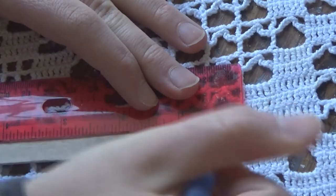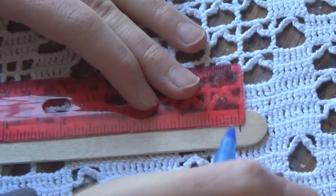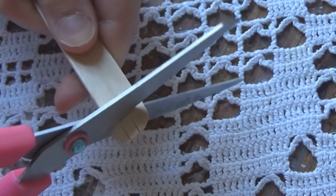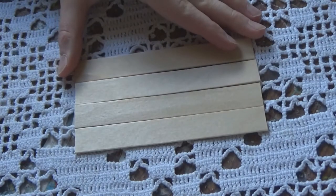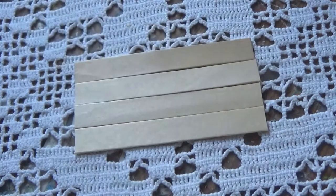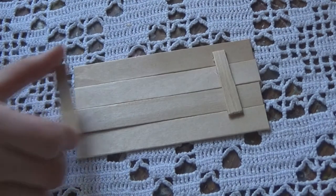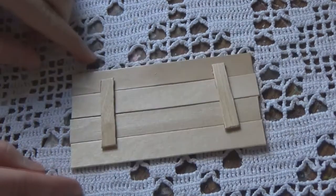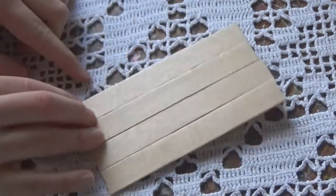First I'm going to begin by marking and measuring some popsicle sticks, cutting off the rounded ends — I cut four of them and line them up. I'm using slightly larger size popsicle sticks, and then I cut two standard size popsicle sticks and glued them underneath to attach them all together.